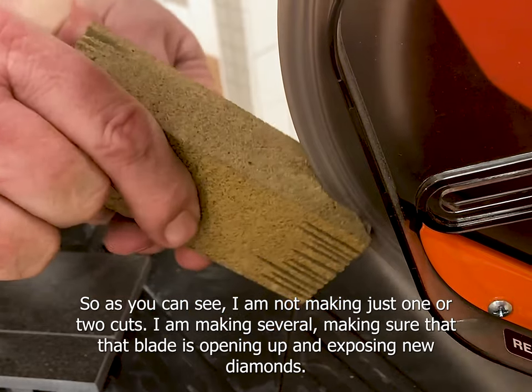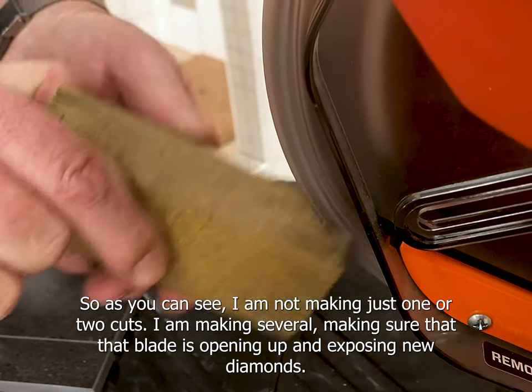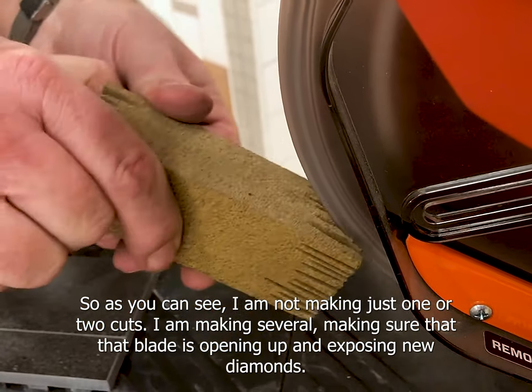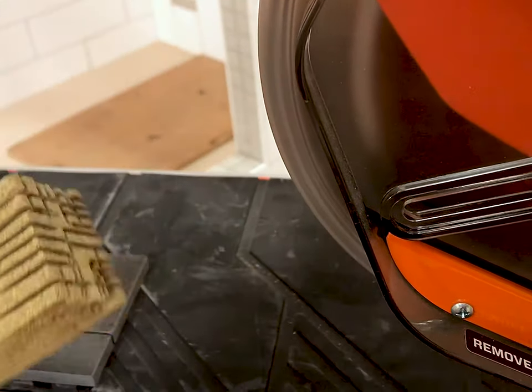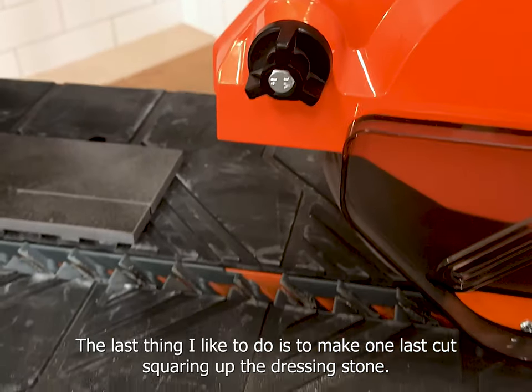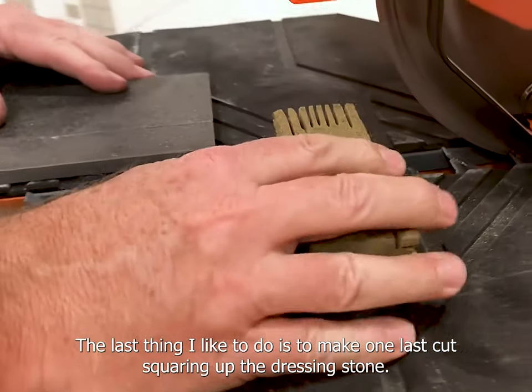As you can see, I'm not making just one or two cuts — I'm making several, making sure that that blade is opening up and exposing new diamond. The last thing I like to do is make one last cut, squaring up the dressing stone.